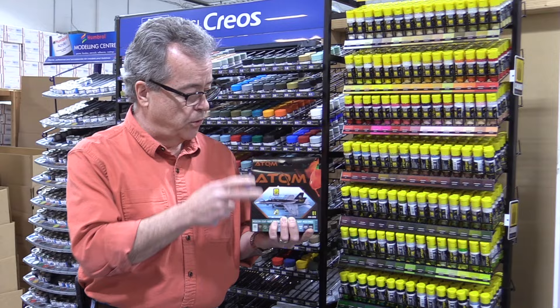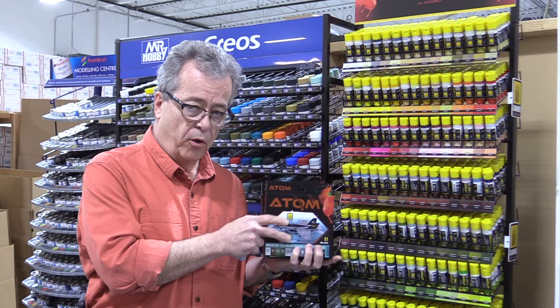There are 180 colors in the line, many of which are matched to Federal Standard colors or RAL colors. There are also paint sets. If you do aircraft, armor, or wargaming, you can buy a whole set of paint.